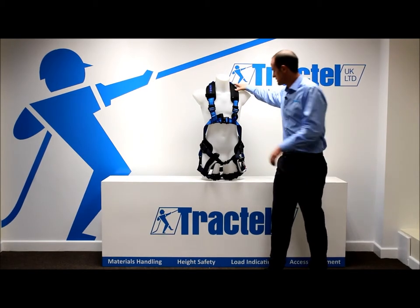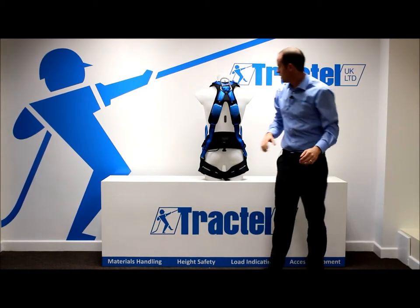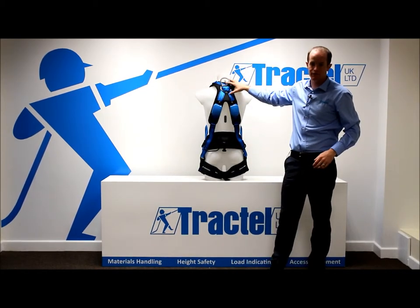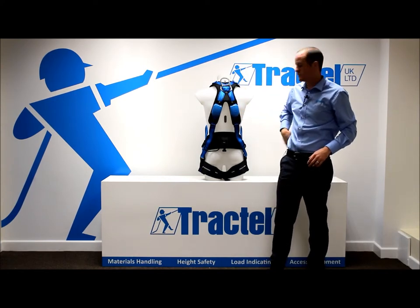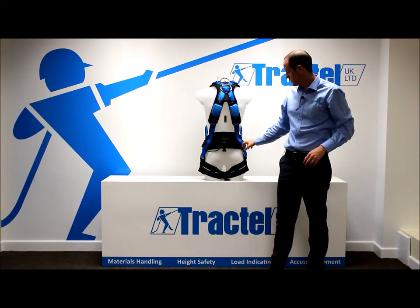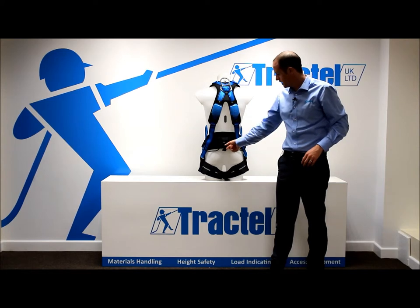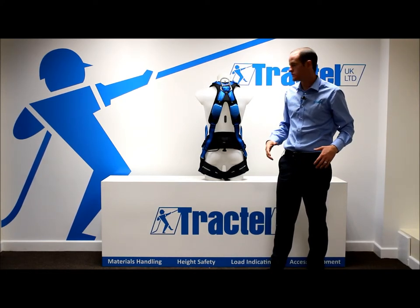X-Pad comfort system as standard. On the rear of the harness, we have a rear D for fall arrest, we have the option of adding in the Elastrac boxes which offer 4cm of stretch in the harness, fall indicators, and we also have tool holding loops and a clip for attaching a work seat if you want to give that a little bit of comfort whilst working in suspension.